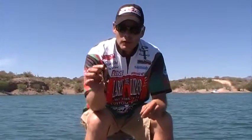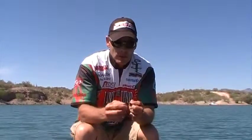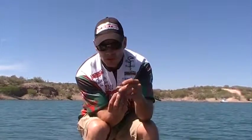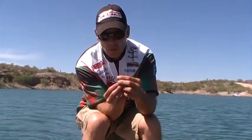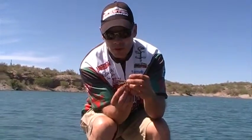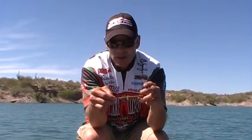On these lizards, the ribs are actually on the back and that's the belly. So you want to take this hook and drive it straight into the nose of the bait like so. Drive it straight in to about where the hook wants to curl, and then bring it straight down just like that.